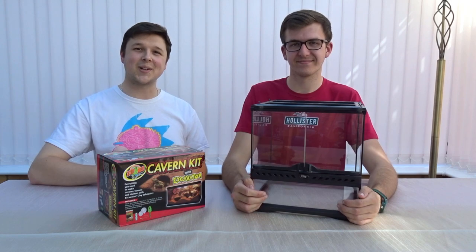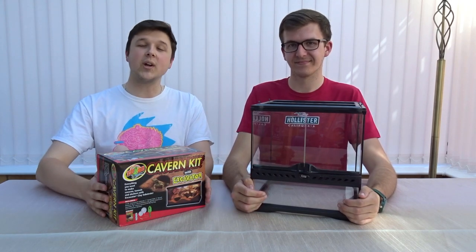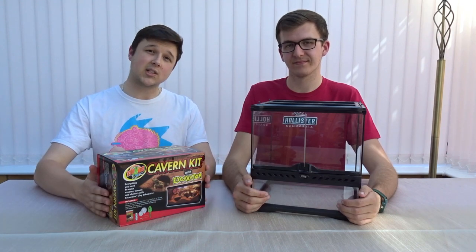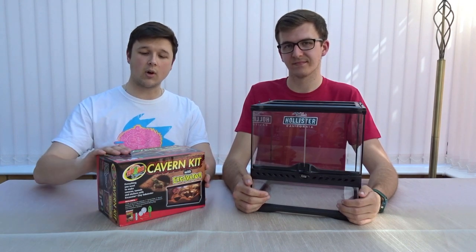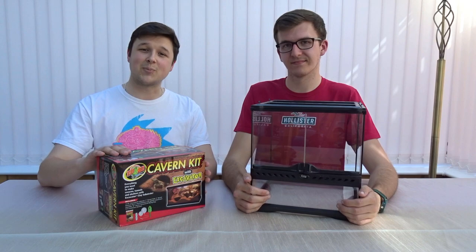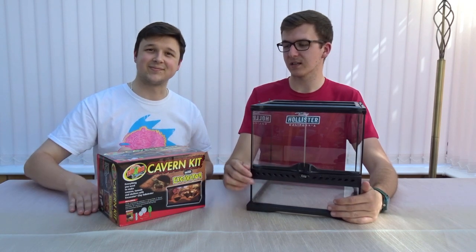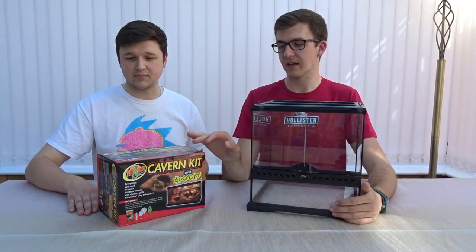Hey, what is up guys, welcome back to Predator Exotics. Today we're going to be showing you guys how to use excavator clay. We have used excavator clay in the past, but we have not yet used this kit, so it's a bit of a new experience for us as well to see what this kit comes with and what extra bits you get.